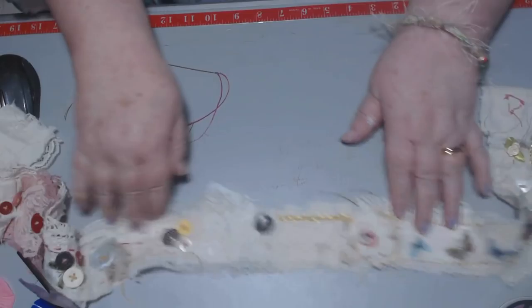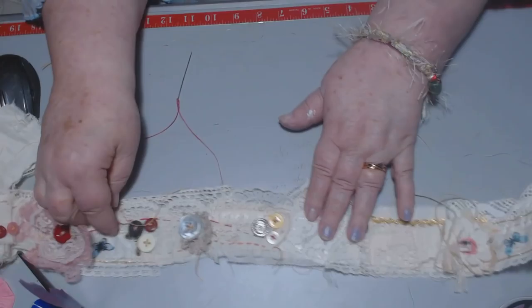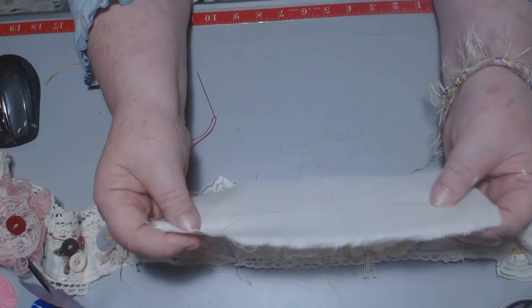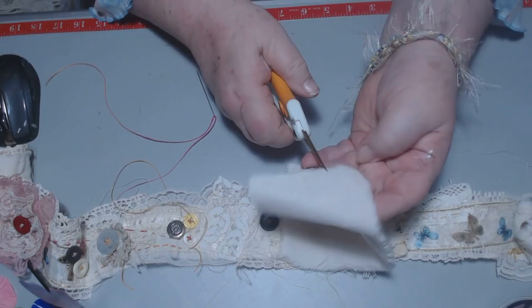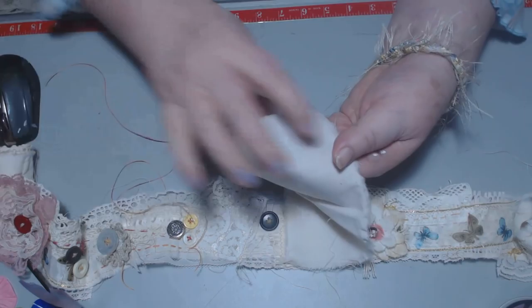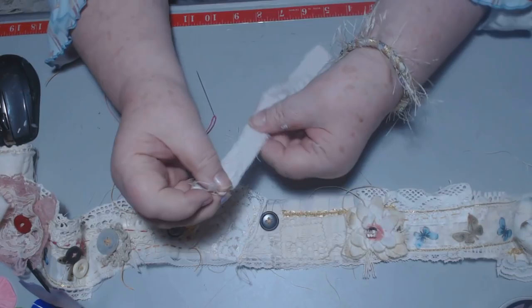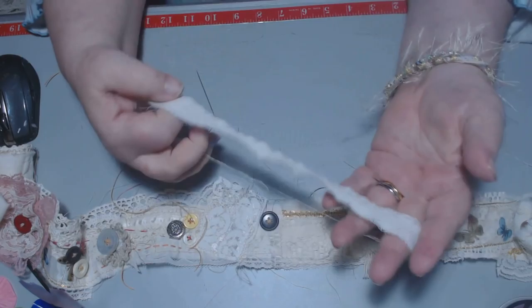There are a couple of places I want to add maybe another flower. This one might be almost enough, but here I just have the muslin. So what I'm going to do on this one, I'm just going to cut a piece - it's about three-quarters of an inch wide. I just ripped that - it's about three-quarters of an inch wide, about 10 inches long. Nothing has to be perfect on this.